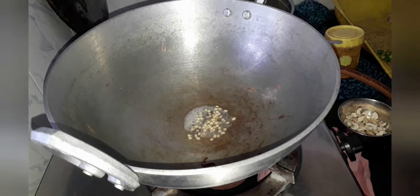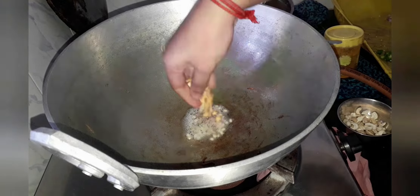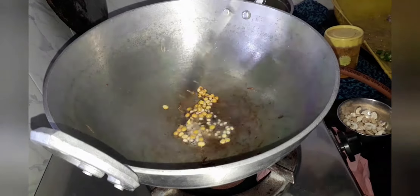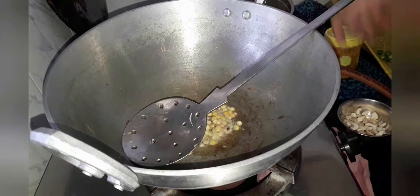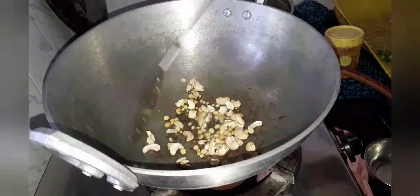Now let's add 1 tsp of mustard seeds, 1 tsp of urad dal, 1 tsp of jeera seeds, and 1 tsp of chana dal. Let's sauté it until the aroma comes, then add 10 to 15 cashews and sauté. Adding cashew nuts is optional.